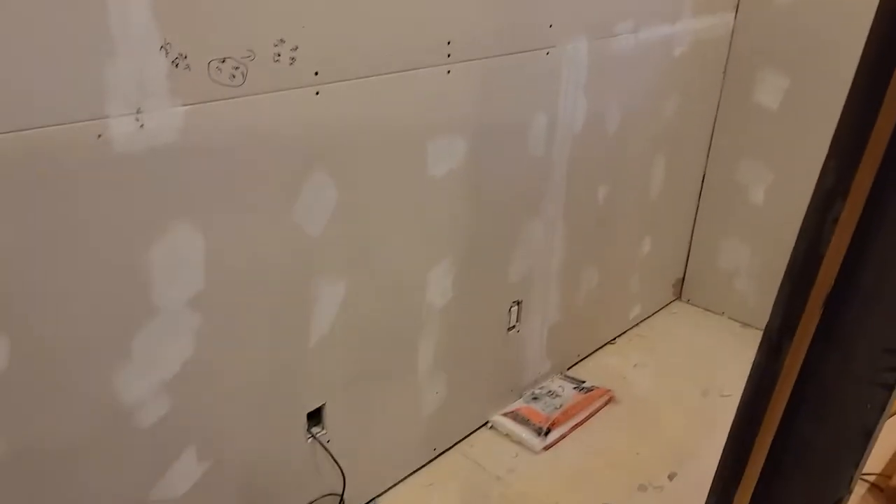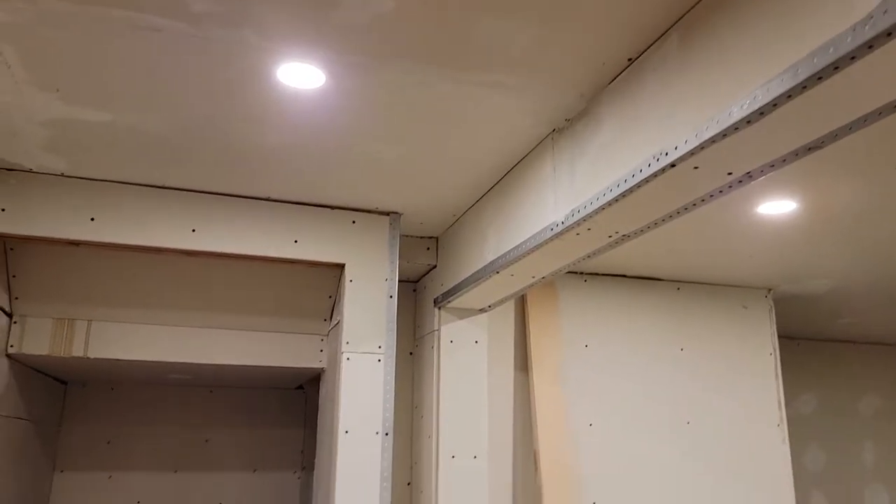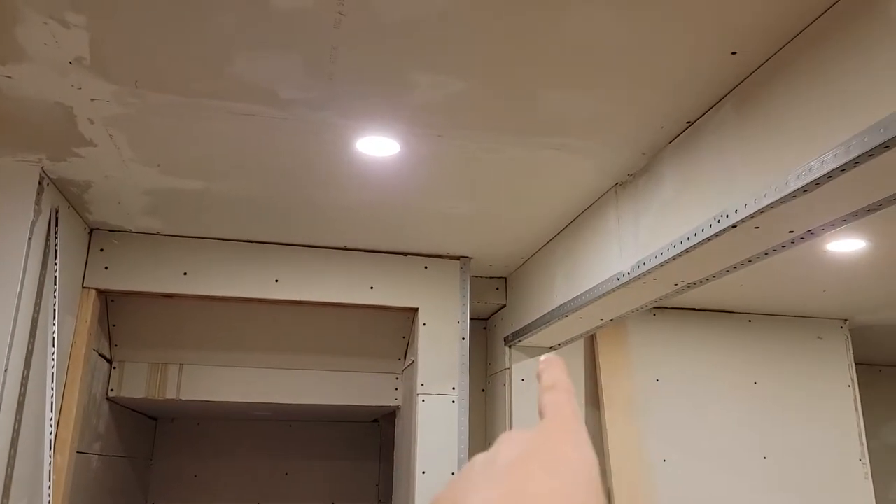I didn't think I would post anything, but I like posting it. It's something I think I might enjoy looking back on in five or ten years, six months, whatever. So lots and lots of corner bead applied.